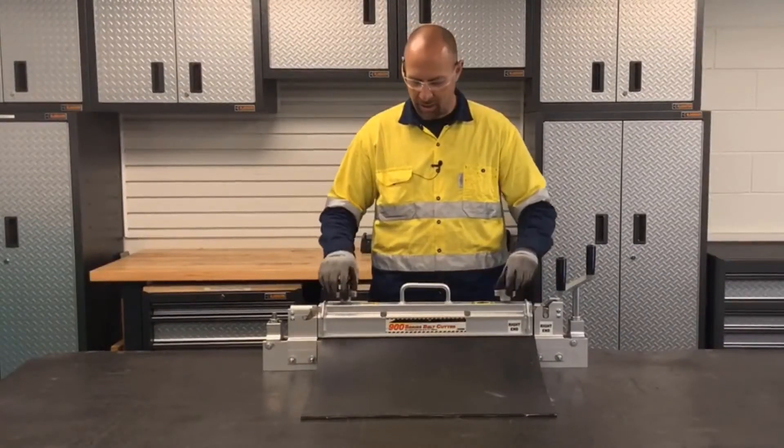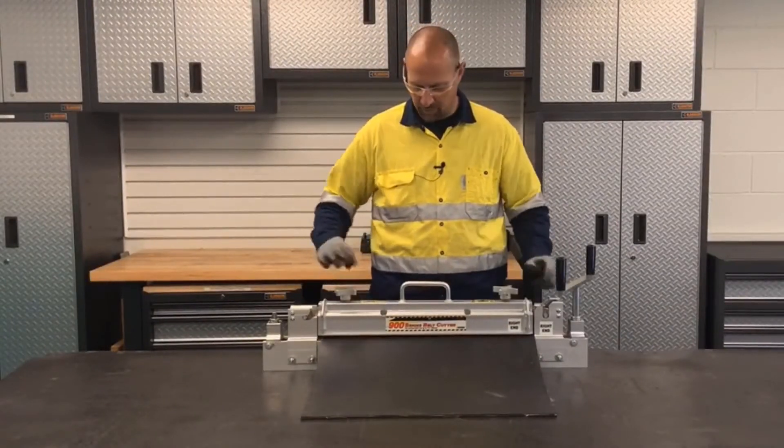After cutting the belt, loosen up the clamp bar and remove the belt.